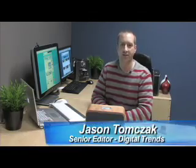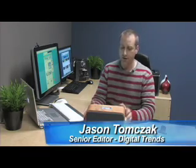Hi, this is Jason Tomczak with DigitalTrends.com. Today we're going to take a look at a unique new product, and this is the Verse 2X sound system for iPods. And the very first thing that you notice about this is the fact that it's made of wood.